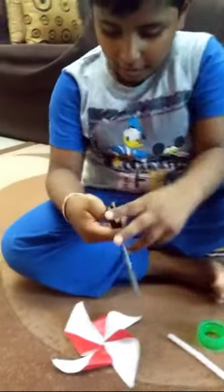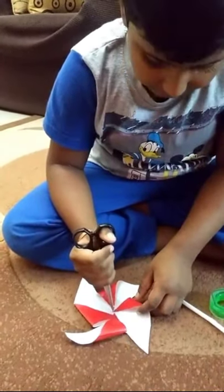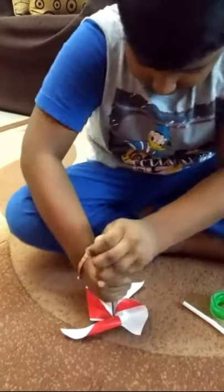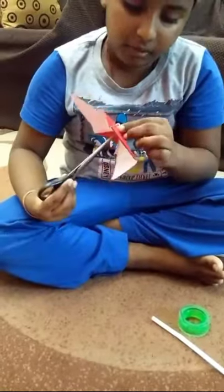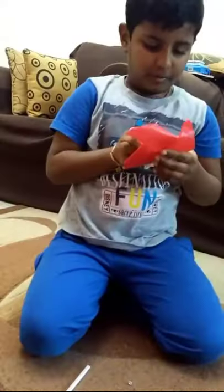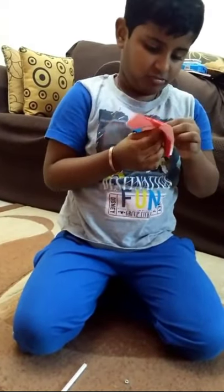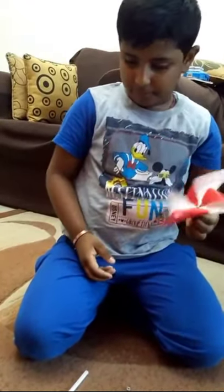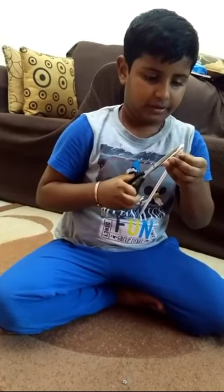Take the scissor and make a cut. Please be careful because scissors can be sharp. Put the bolt in front. Now take the straw and put it in the shape like this.